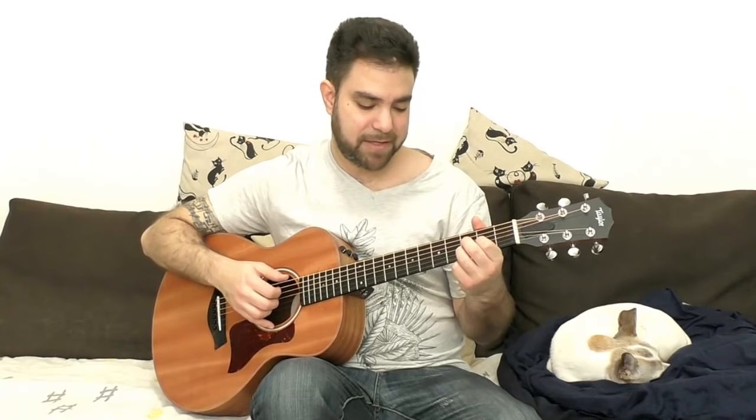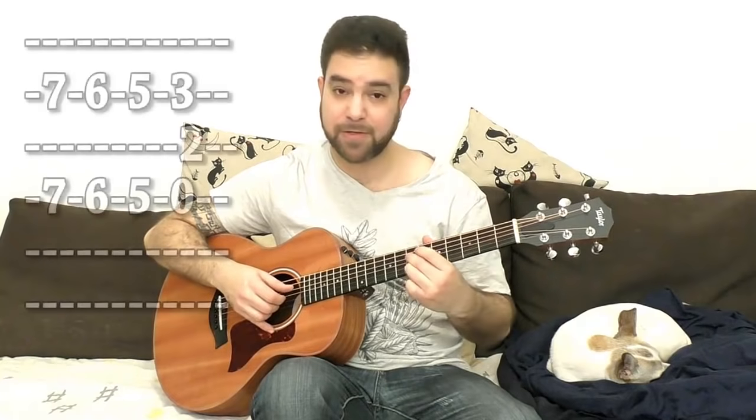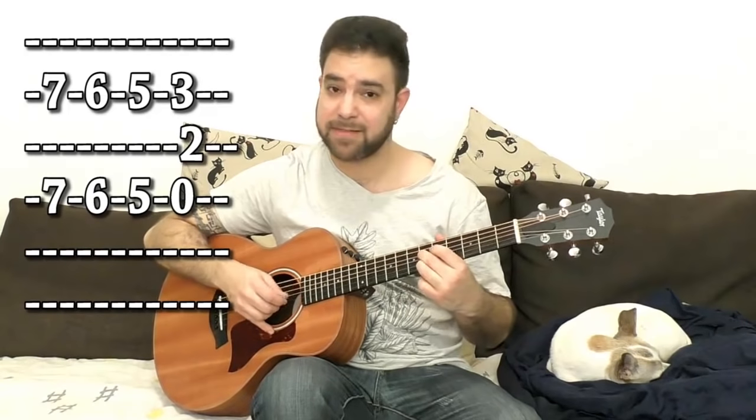You can take this and play around with it as much as you like, and then you can add turnarounds if you like. Seven and seven on strings 4 and 2, then sixes, then five, then back to D.